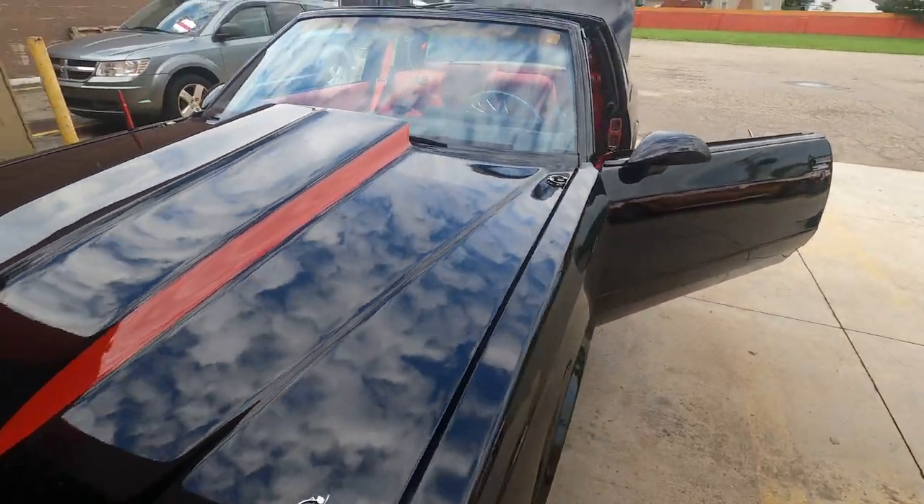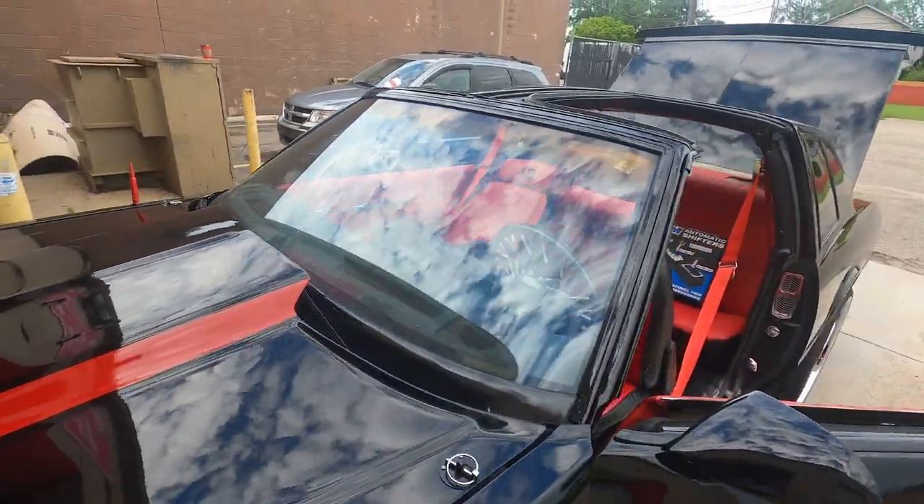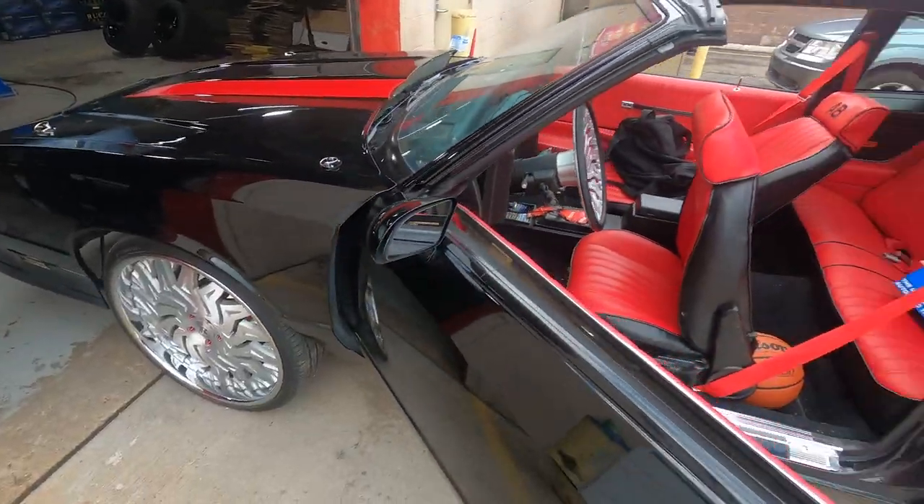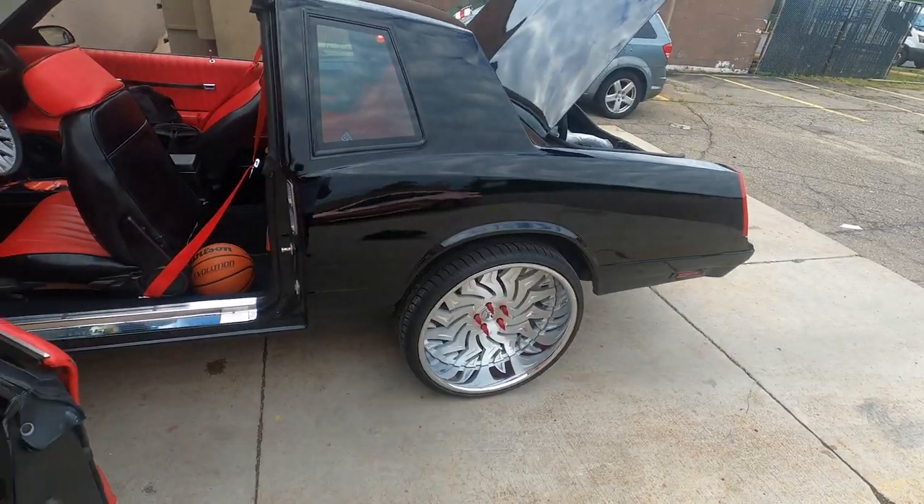Right up here at Hot Wheel City — they get you together. I pulled right up and they threw the spikes on for me, no issue.